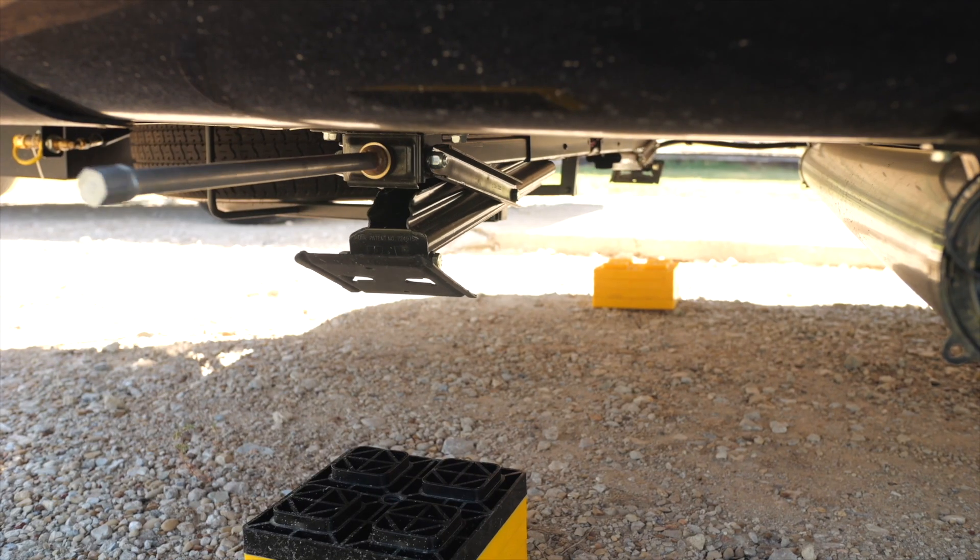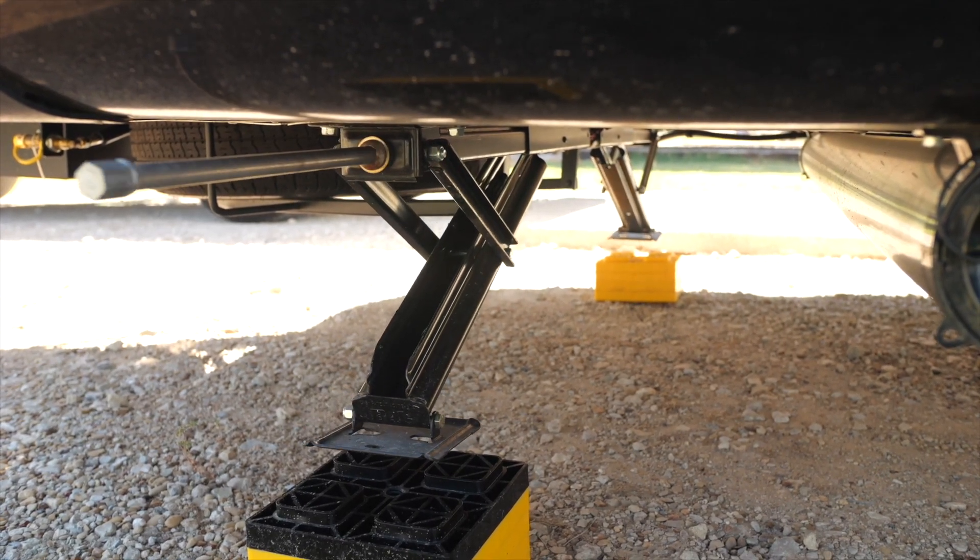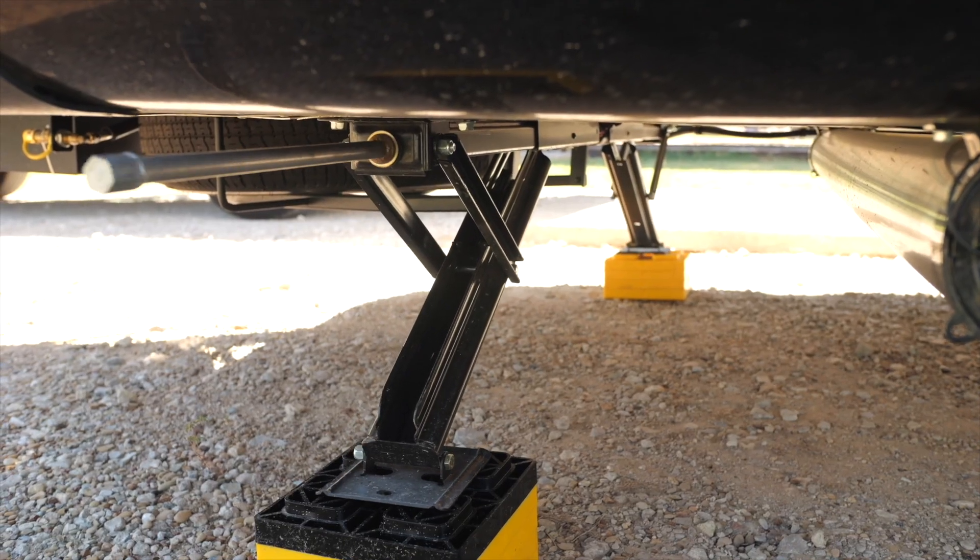Leveling jacks do just that — put the RV in a level position for proper operation of the absorption refrigerator, slide rooms, and so that the occupants don't feel like they're falling over or walking up a hill inside the RV.